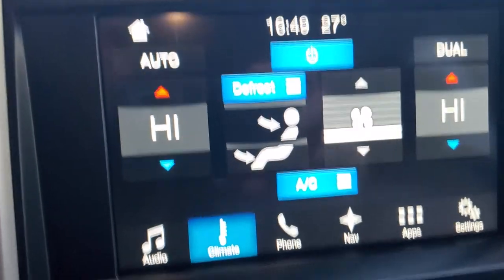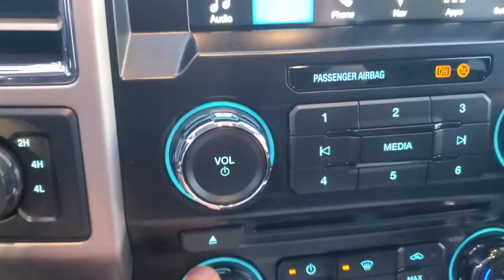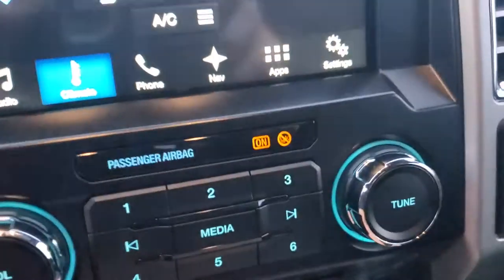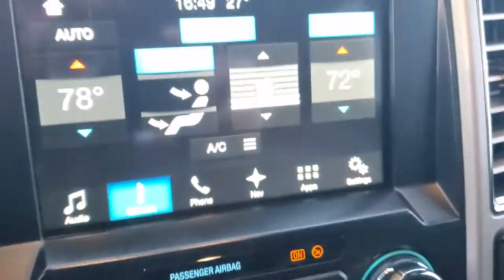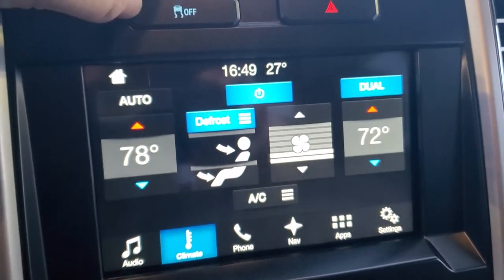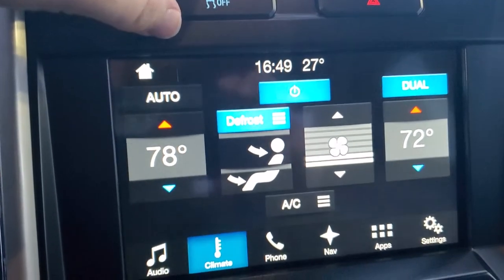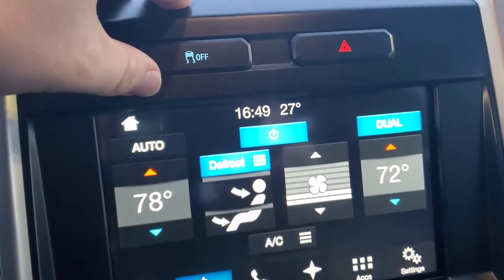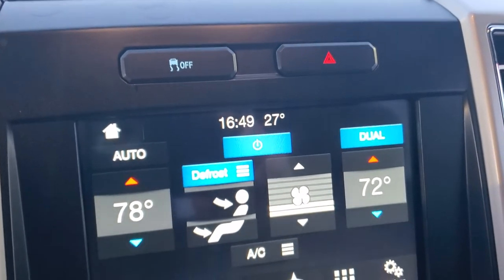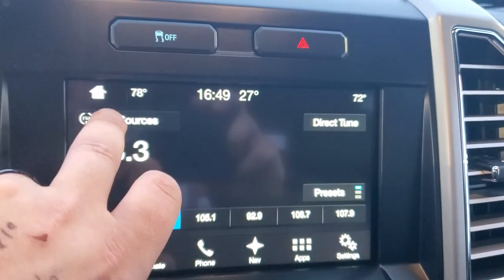You can control some climate stuff on the touchscreen, but most climate controls are down below. The dial at the bottom controls temperature for both sides. If you hit Dual, you can have separate climates — one at 61 and one at 80, for example. Traction control is here too — it's come a long way. If you're stuck, turning it off to get both tires spinning would be the main reason, but for the most part you'll want to leave it on.